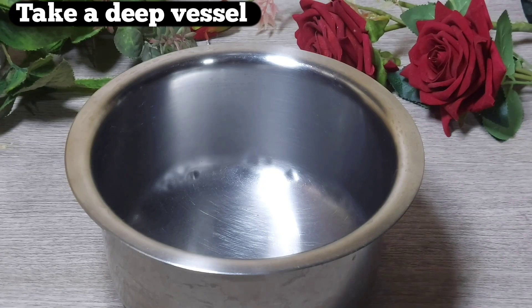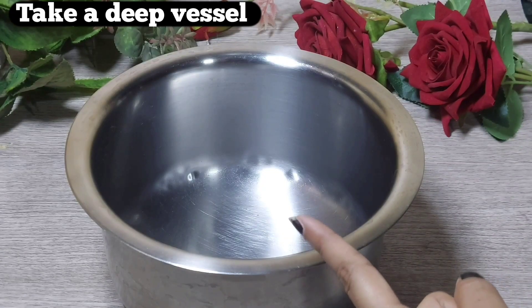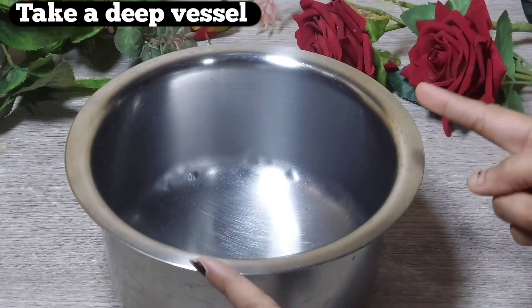Welcome to your channel Chattpatti Chattori Rasooi. Today I am going to share this recipe. Let's start — today I am going to make homemade fresh cream.